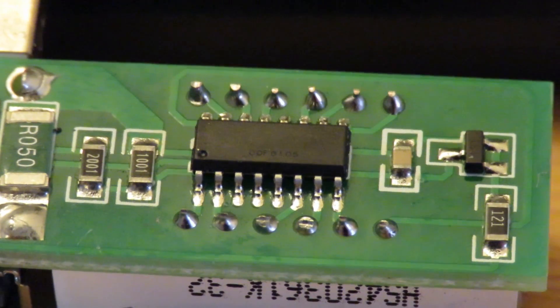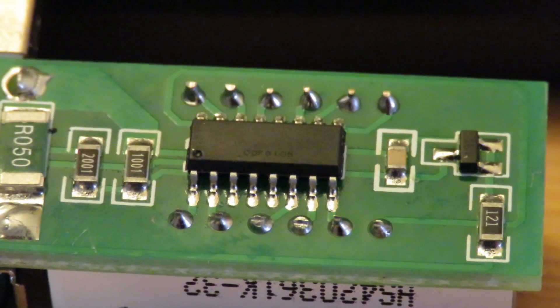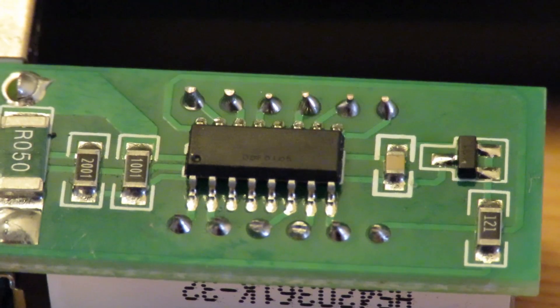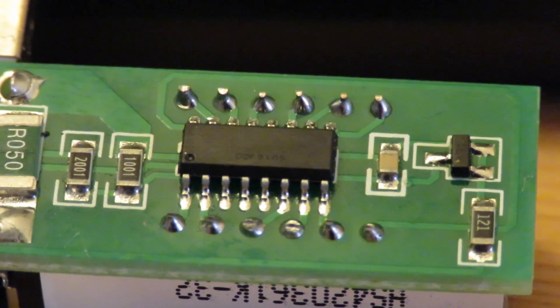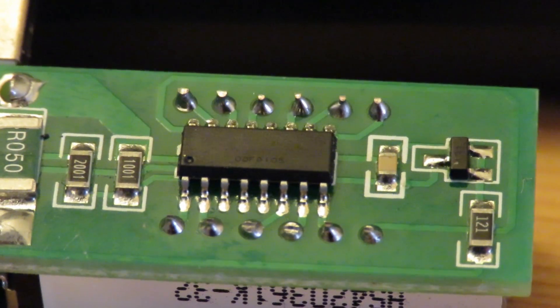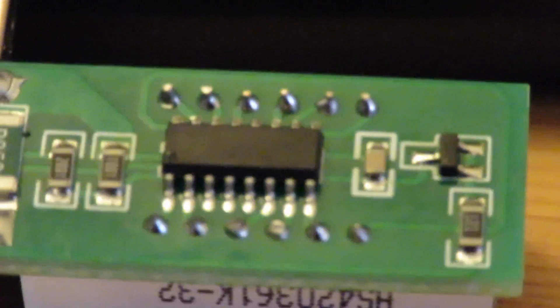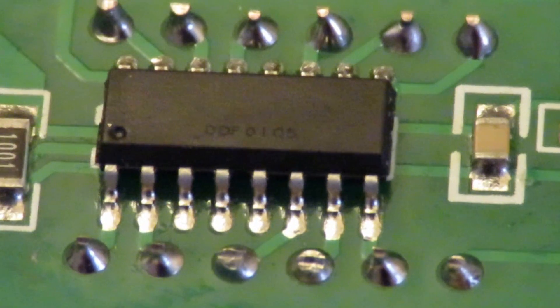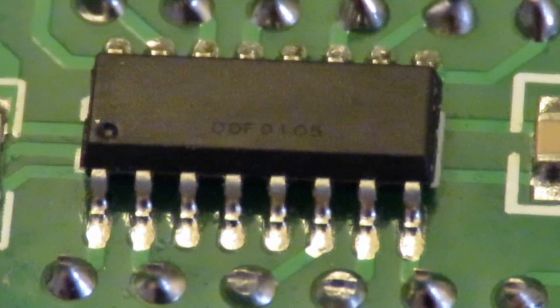I'm looking at that chip and there's some very tiny writing on it, so I'll see if I can zoom in on that in editing to see what it actually says. Couldn't zoom anymore because I'll lose the focus, so we'll just have to rely on editing.